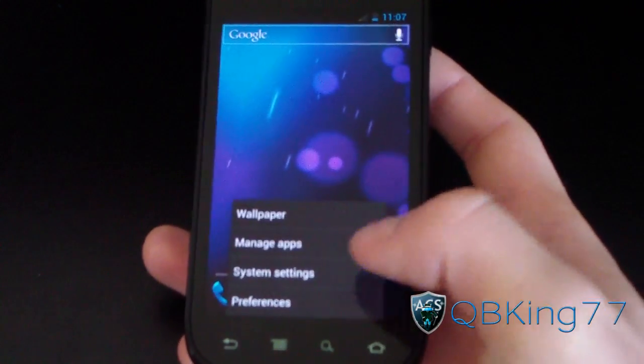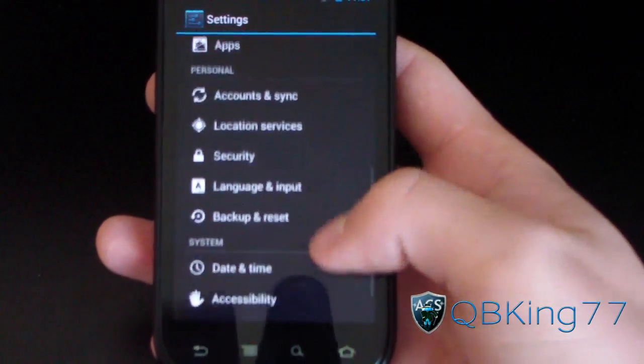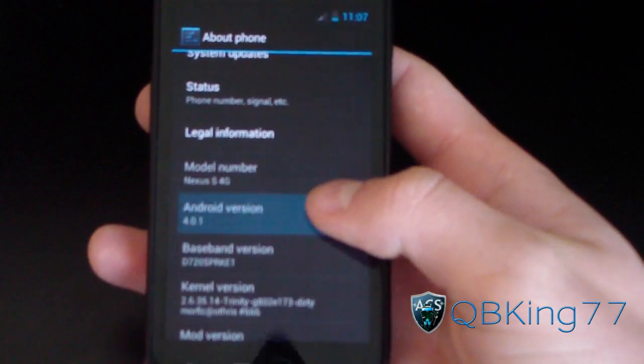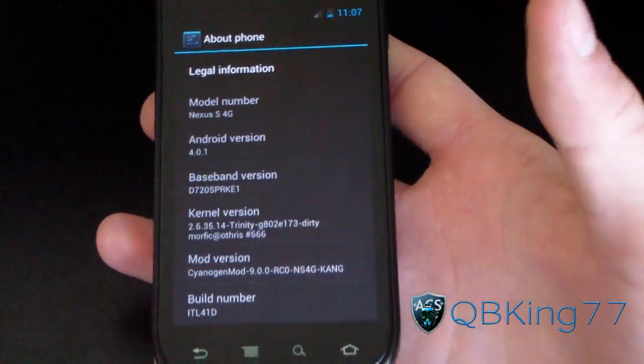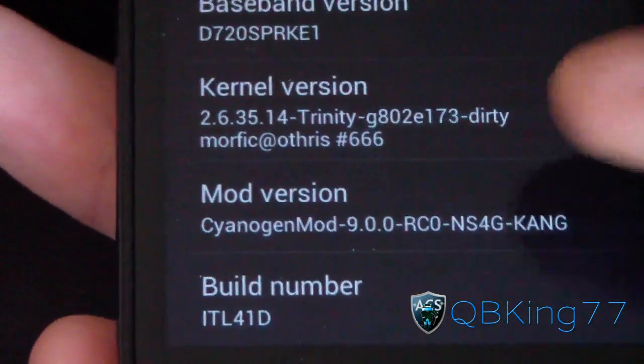Let's go ahead and hit menu, go to system settings, scroll down, keep scrolling down, and go to About Phone. As you can see, Android version 4.0.1 right there, and mod version right there: SignageMod 9.0. So there you have it.